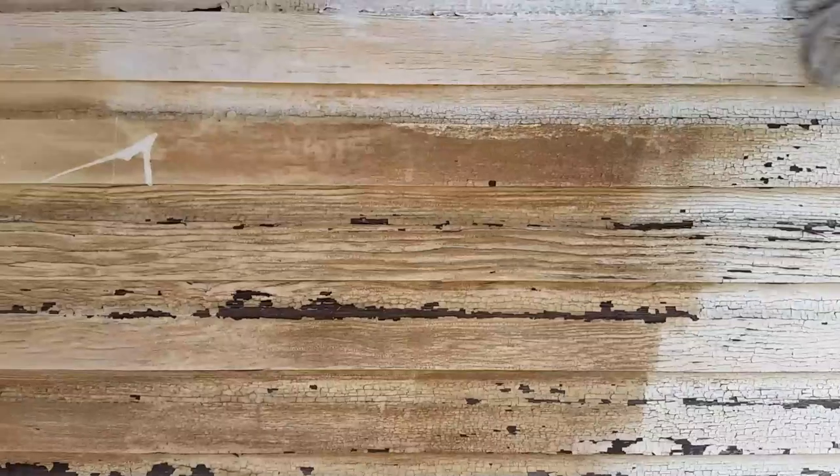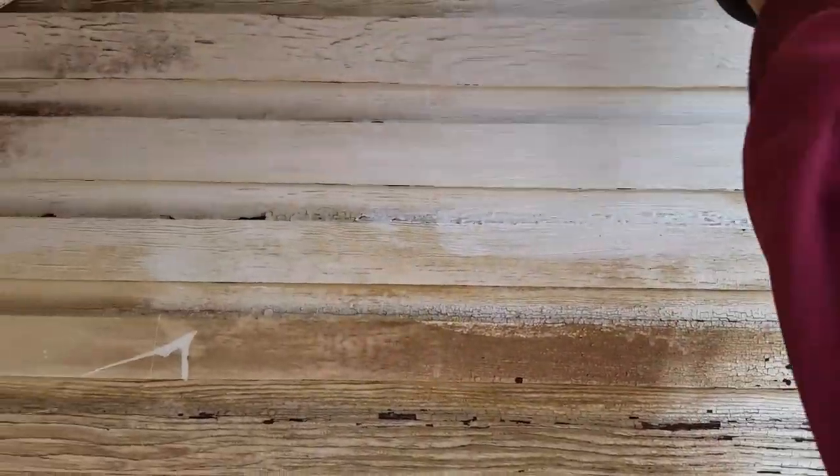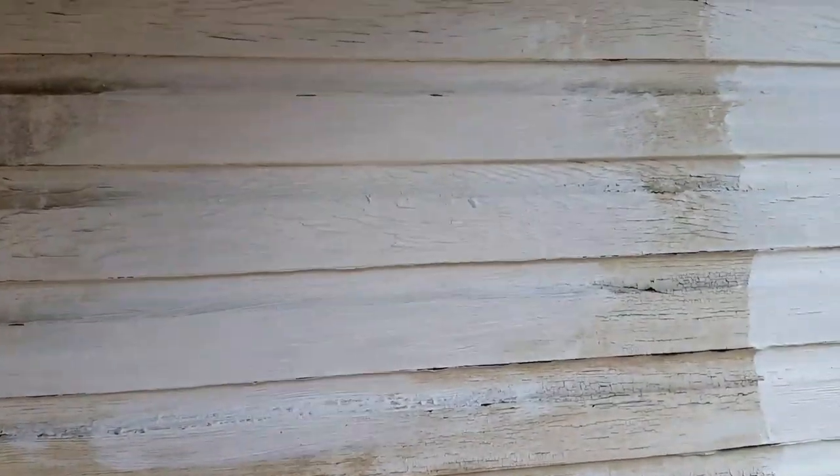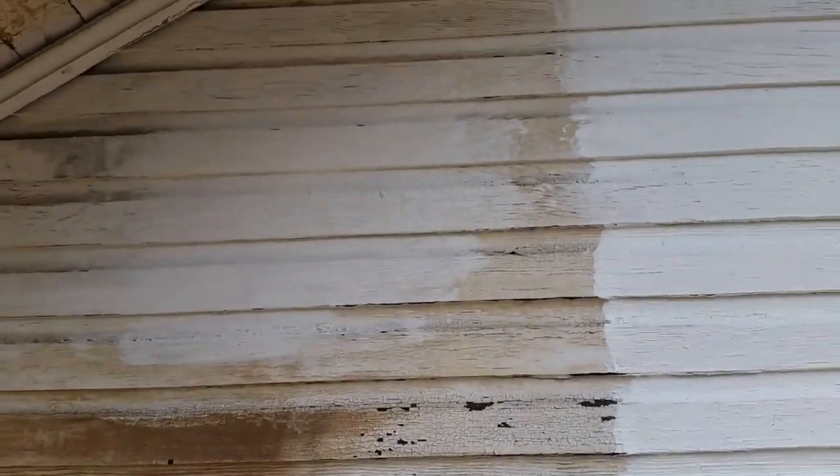Here's coat number two. You've got to let it dry a little bit, but look at the difference between the two. You can't even tell that I even painted that side.